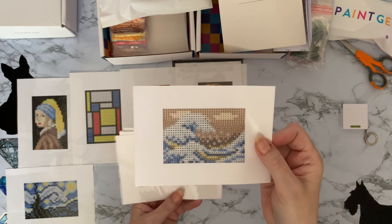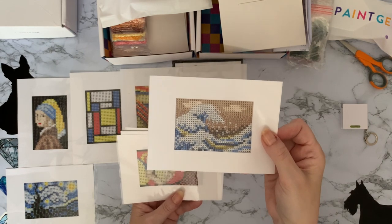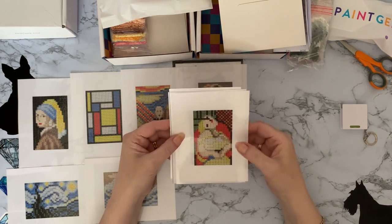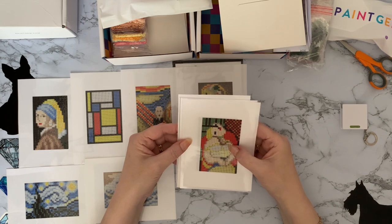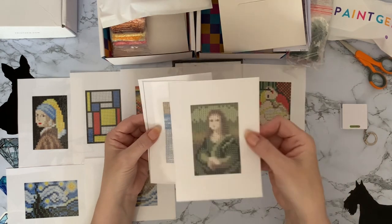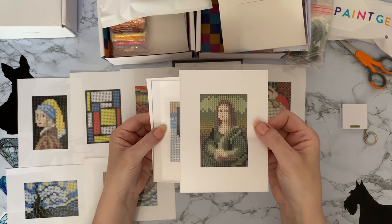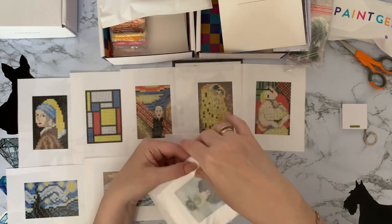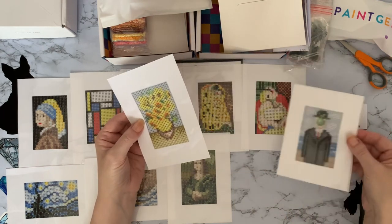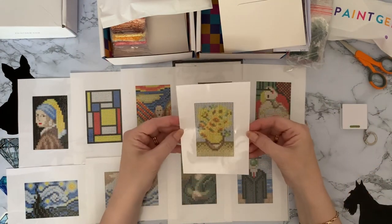This one is The Wave — I only know that one because my first mystery painting was The Wave and it had glow-in-the-dark drills. This one I know is like mother and baby but I can't remember the name of it — should have looked it up. Now I know this one — this is the Mona Lisa, and that is amazing considering how small that is that you can actually tell. There are two that I don't know — so that's not bad out of what we've got. We've got 10 in this set.